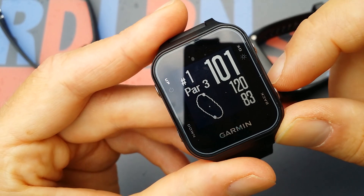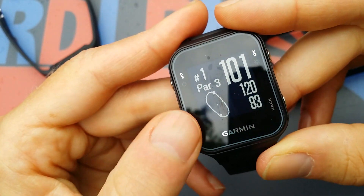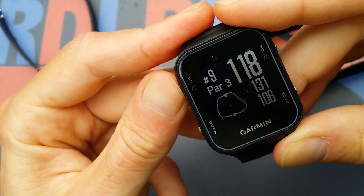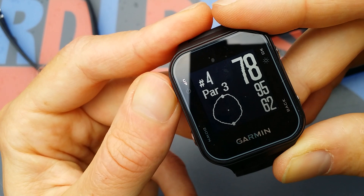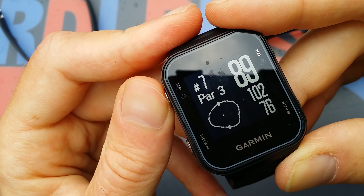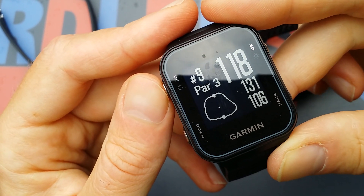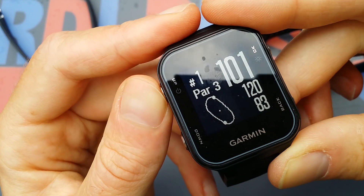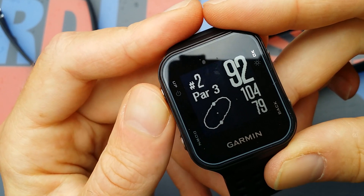It doesn't have a map like the Garmin Epix or the more expensive Approach models. In the golf function, you can see the first hole is a par 3, the second one is par 3 — you can see all the distances and the actual layout. They're all stored in memory, and the first time I opened the package the golf course in my neighborhood was already there, along with the second and third ones — all delivered pre-loaded. I didn't need to upload anything, so it's really easy to use.